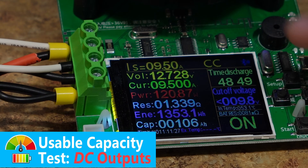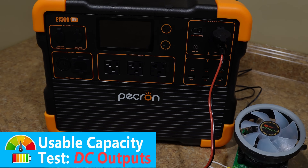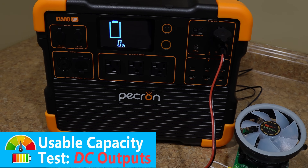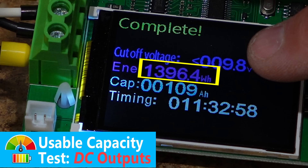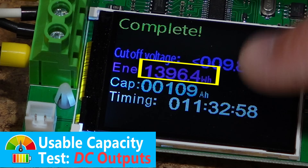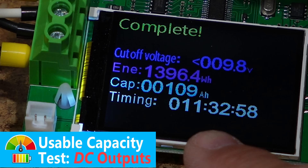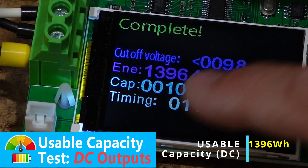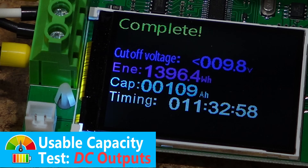Our DC capacity discharge test is done at 0% state of charge. We got a whopping 1,396.4 watt-hours. Total runtime was about 11 and a half hours. That's a very good number for a rated 1,536 watt-hours — to get almost 1,400 watt-hours is a little over 90% of rated capacity, which is again well above average. Very good numbers out of this Pekron E1500.